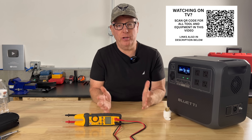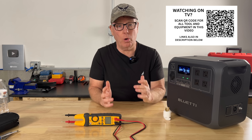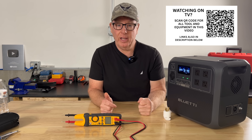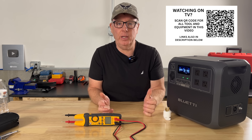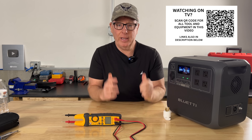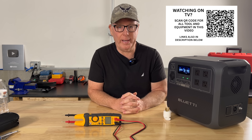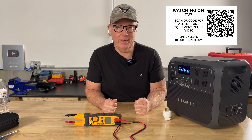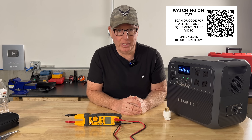If you want to learn more about generators, power stations, and home backup systems, check out this playlist. And if you found value in this video, do me a huge favor and hit that like button — it helps the video reach a wider audience. I really appreciate you guys being here, and I'll see you on the next one.